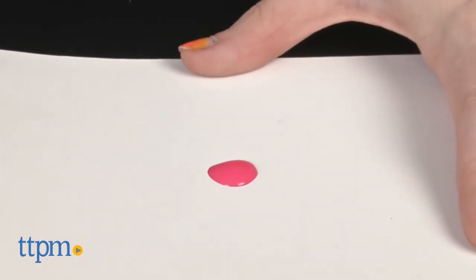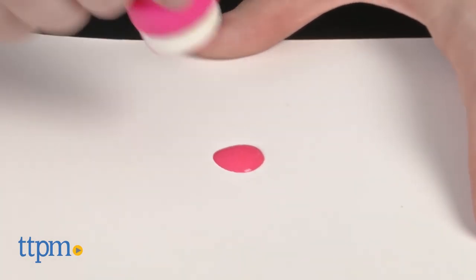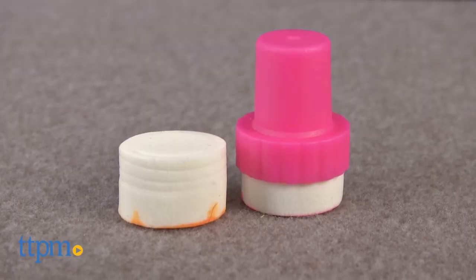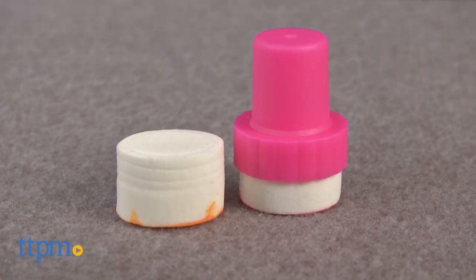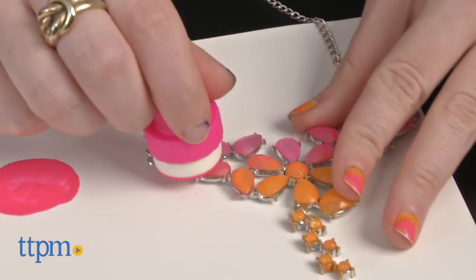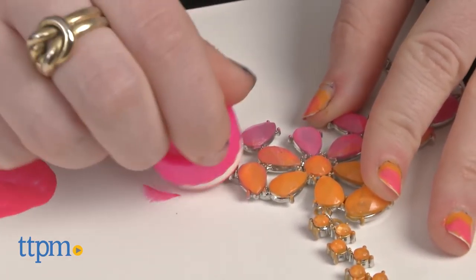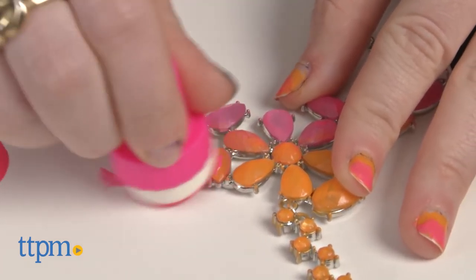To get started on the necklace, grab a plain sheet of paper to work on. Then apply some nail polish to one of the sponge applicators. You can technically use the nail polish brush to do this, but we found it much easier to simply tap out some polish from the bottle onto the scrap paper.